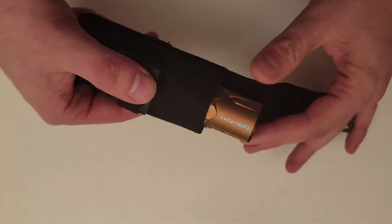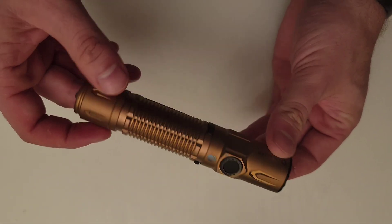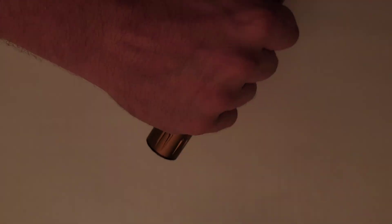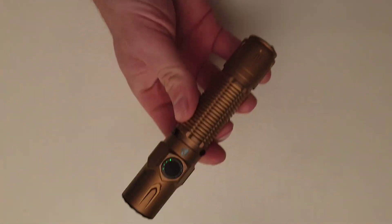Moving on to the Earth Edition, this has sort of a coyote brown, desert tan sort of feel to it. I think this is for the person who wants to be a little understated, maybe tactical with their titanium carry. It's also the flashlight that has the least amount of production with only 999 of these ever being produced.